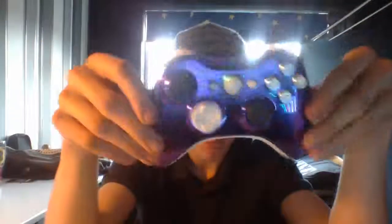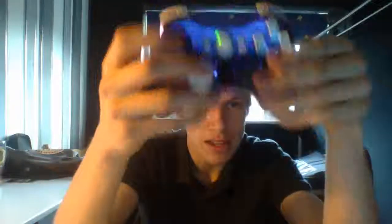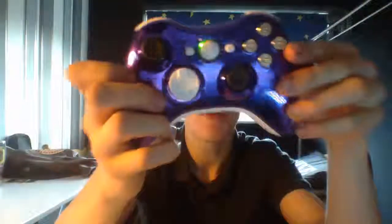But yeah, this is it — my new controller. It's chrome purple with a pearl white feel to it, pearl white inserts. So yeah, it looks pretty epic. Happy with it.